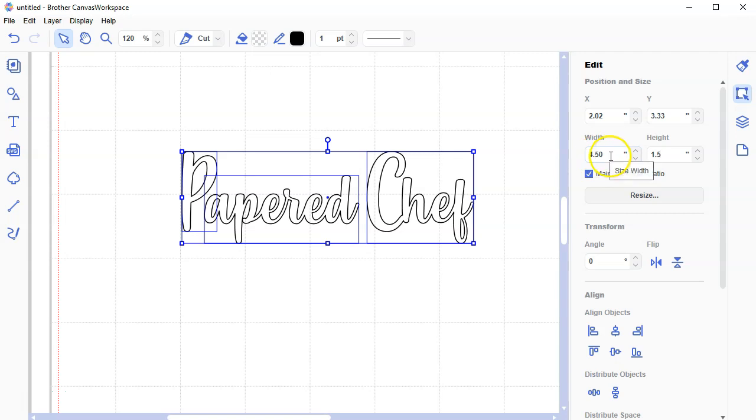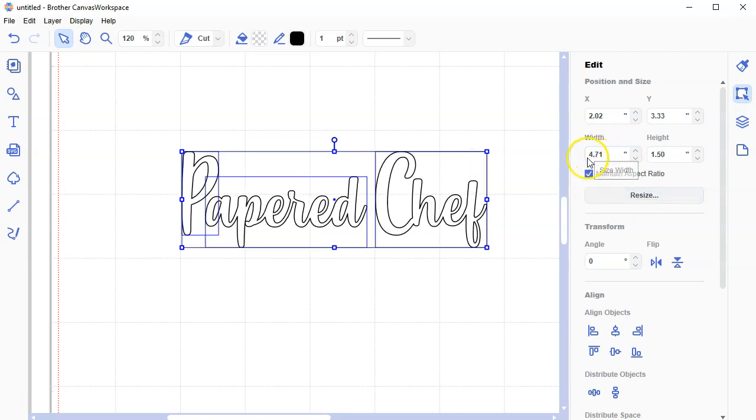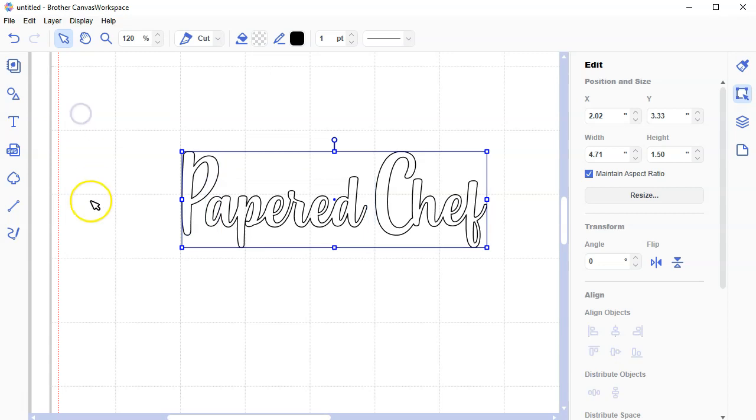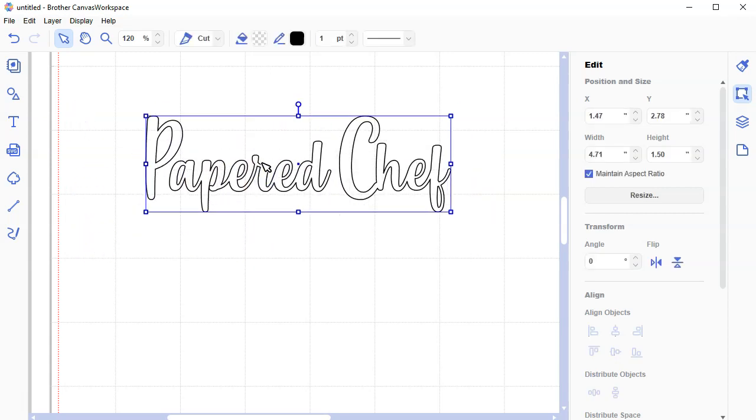I know I can't really go bigger than 1.5 on the front of my machine because of the way the word Brother is written. Make sure Maintain Aspect Ratio is checked. I haven't grouped these yet — go to Layer > Group, or hit Control-G. Now it's all grouped so I can move everything as one object.